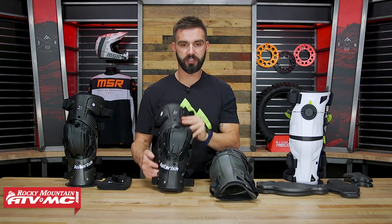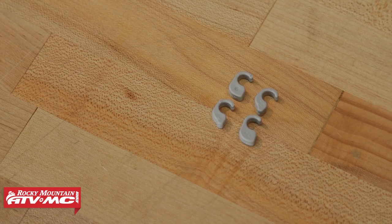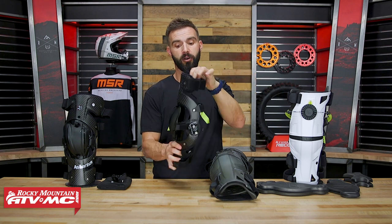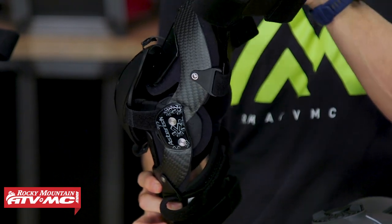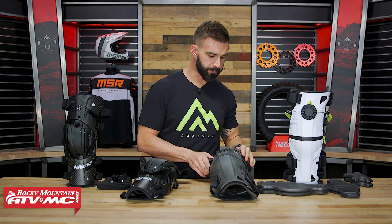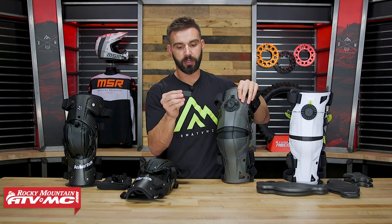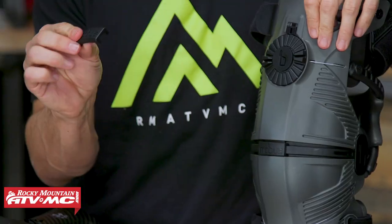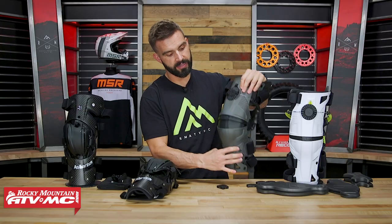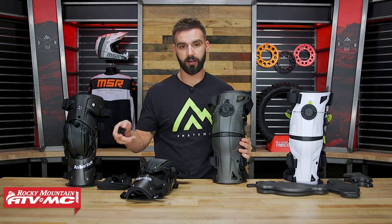Both have adjustable extension stops. With the Asterisk, you have small numbered inserts — for example a 20-degree insert — that you can put into the hinge to stop the knee brace from locking out before it reaches straight. Some riders are okay going to zero degrees, others may have had an injury and don't want to get all the way there. With the Mobius, it's a little different — their knee cap design has an aluminum center piece, and they include three different sets you can unscrew from the back and swap in to change the stop. I think the Mobius inserts are a little bit easier to use than the Asterisk shims.